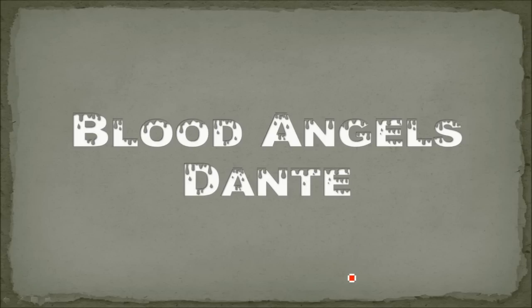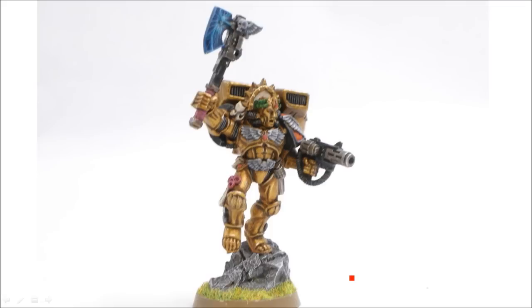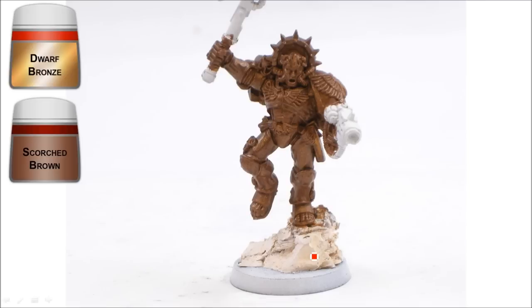Welcome back. In this video we're going to look at Blood Angels special character Dante. Here's what he's going to look like all done. I've done a little bit of a scenic base on there just to make him look a little bit better, but otherwise it's pretty much straight from the book.